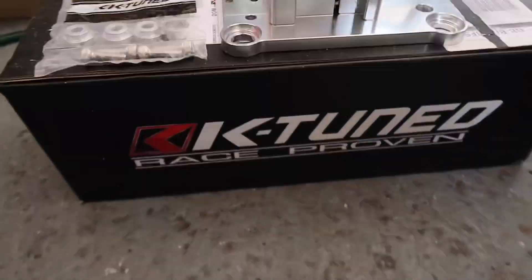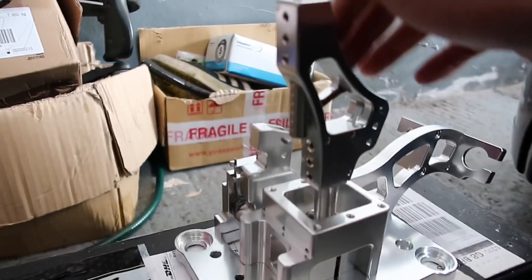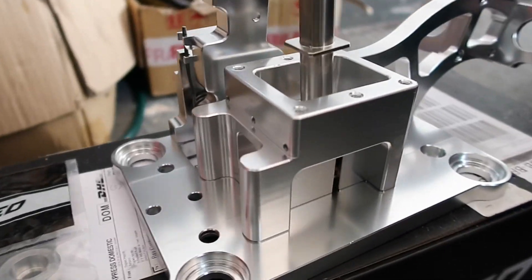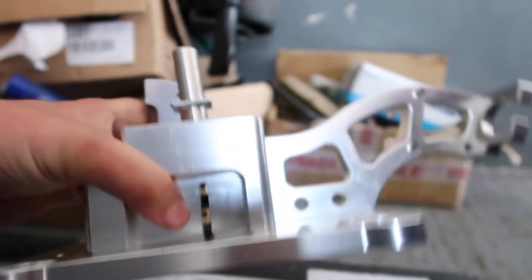Hey guys, welcome back to the channel. As some of you who follow the channel will know, I've been waiting for the shifter to come for my DC5, and three and a half weeks later it's finally arrived. I'm going to show you around the shifter first — it's actually really good quality, a lot better than I thought it was going to be. It's a K-tuned replica shifter, and the quality of it is really, really good. It's quite heavy, heavier than I thought it was going to be.